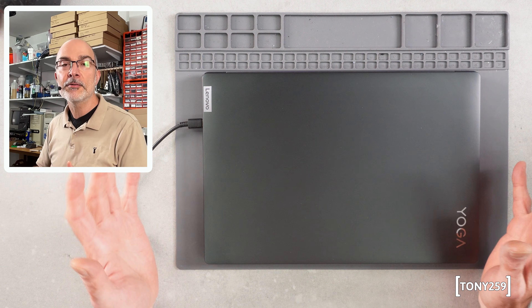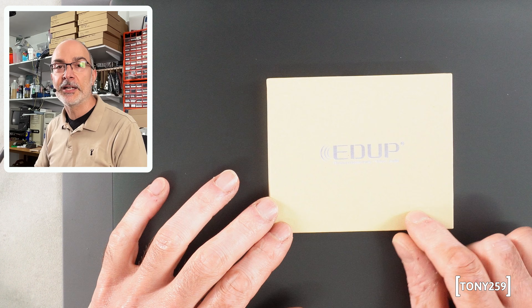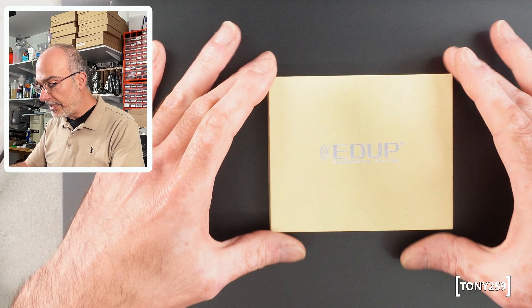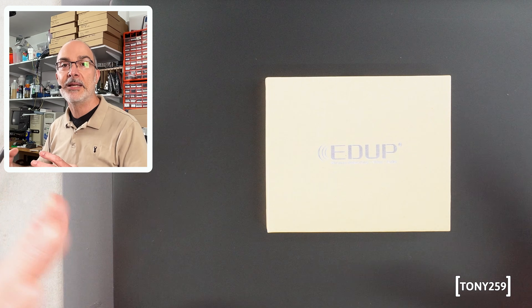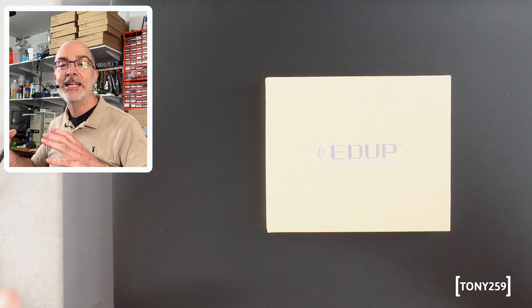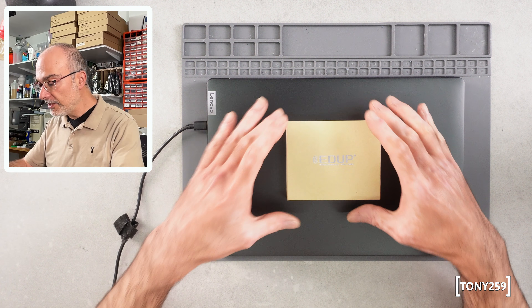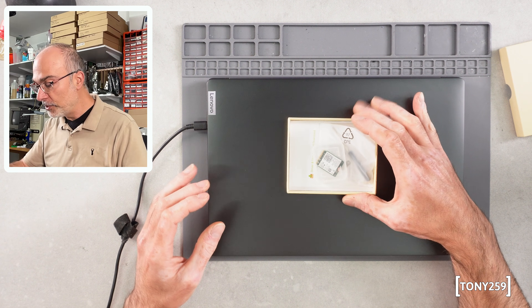So I thought I would like to do a little upgrade. I went online and purchased another Wi-Fi card — it's an Intel AX210. It's from Amazon and it's from a brand called E-Dub, because apparently Intel makes the chips but they're not actually making the cards. You can't really buy one from Intel directly. This one seemed good on Amazon and I can return it if it doesn't work.